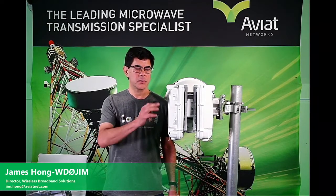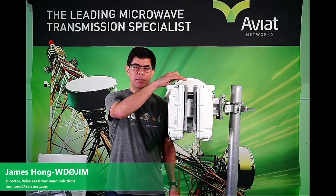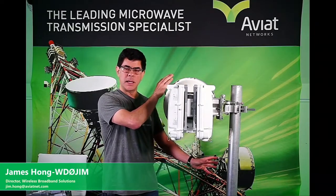That completes the installation of our WTM 4 plus 0 XPIC configuration. We mounted the radios onto the dual mount OMT adapter, the OMT adapter is mounted to the back of the antenna, and the antenna is mounted onto our mast.